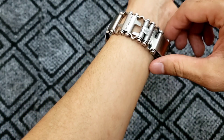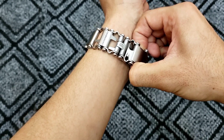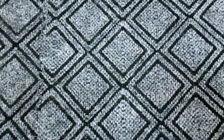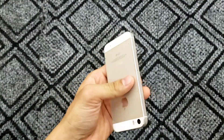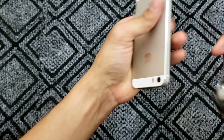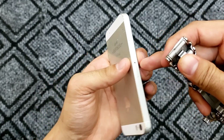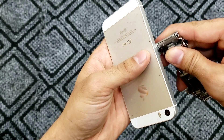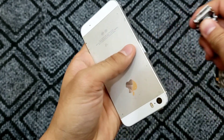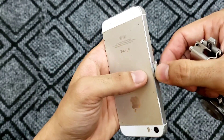Now I want to test the bracelet in practice. I've got my old phone, and I'm going to try using the pick to open up the SIM card slot. It works very easily — very nice and very handy.